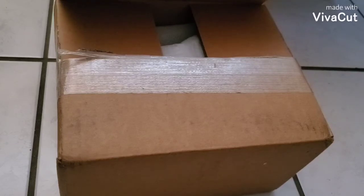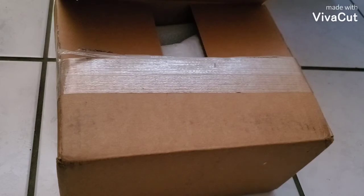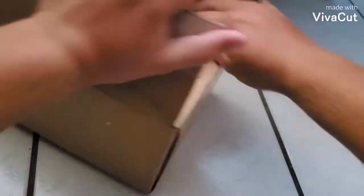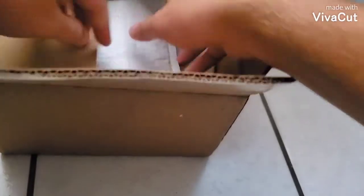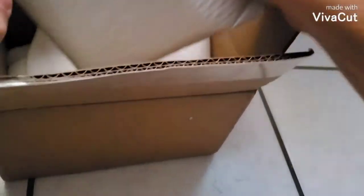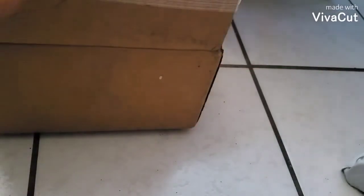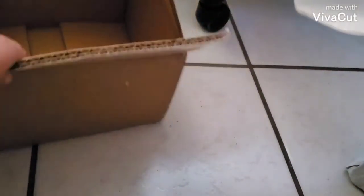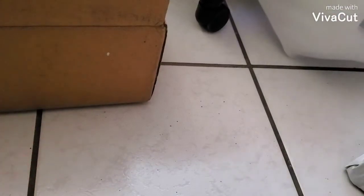Hey guys, it's res night and I'm sorry I haven't made a video in a while, but here you go. I got an unboxing for you today — it's a really expensive unboxing. So let's get right into it. Here's the first package. I think everything's all in one part, so let me cut this open real quick.